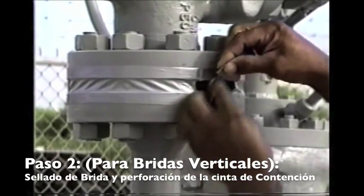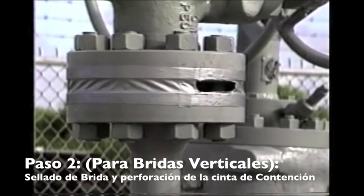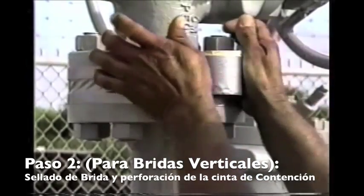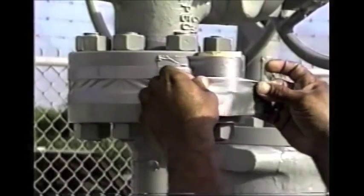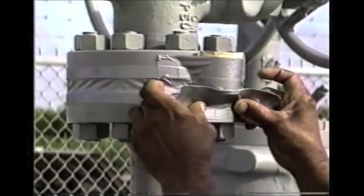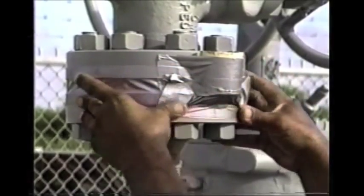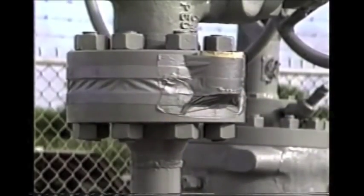Previously we pulled a bolt out and poured through a bolt hole, but this cup method eliminates a lot of work. We cut about a six or eight inch strip of duct tape, put it around the cup, and tape it right up to the flange. We use about three strips of tape to make sure it's sealed at the bottom. Press the tape in real good, seal it, and there you have a quick funnel.